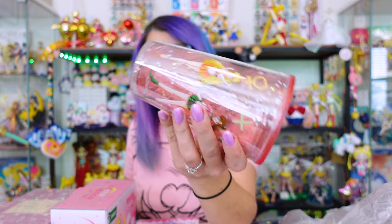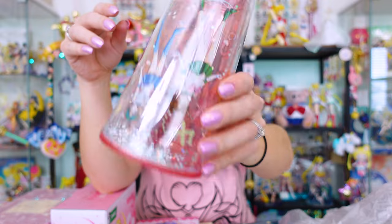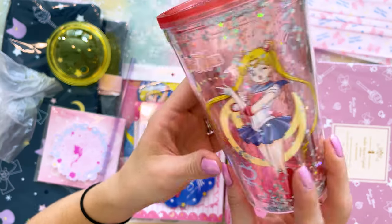On the inside of this dome, you'll notice there's a whole bunch of stars that kind of sprinkle around. There's a ton of them in there too. Look at how sparkly that is! I do love my Frappuccinos and I love my cold drinks, especially in the summertime. So this would be great for that. Very cute. Love it.